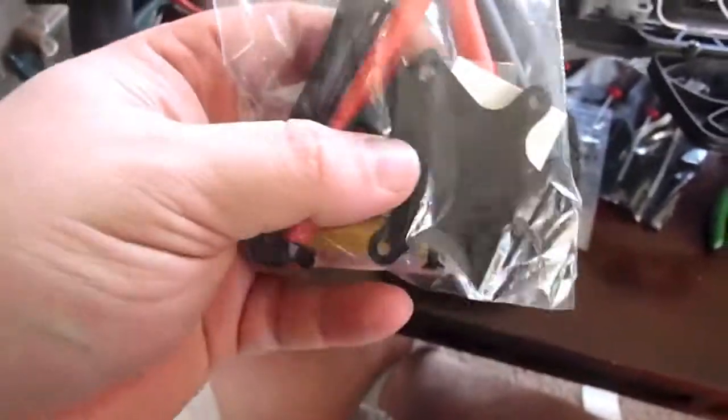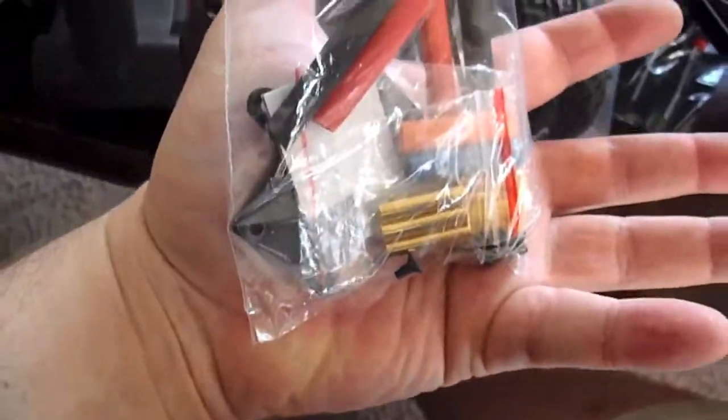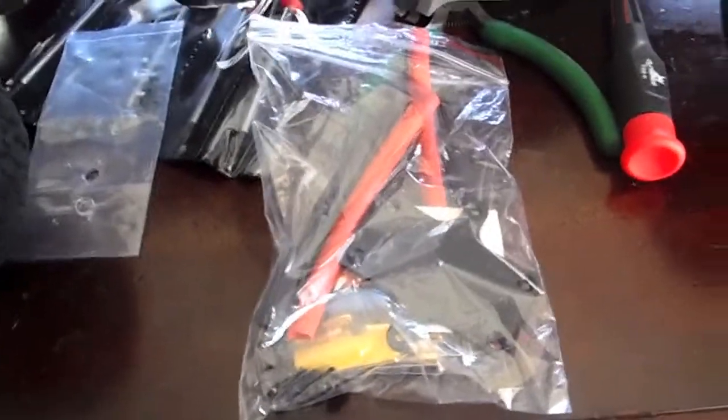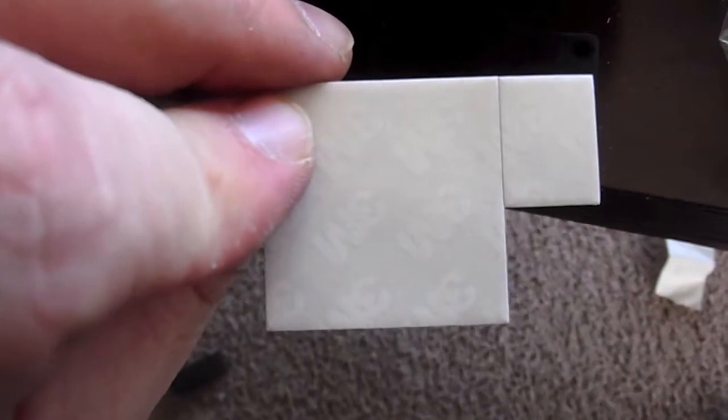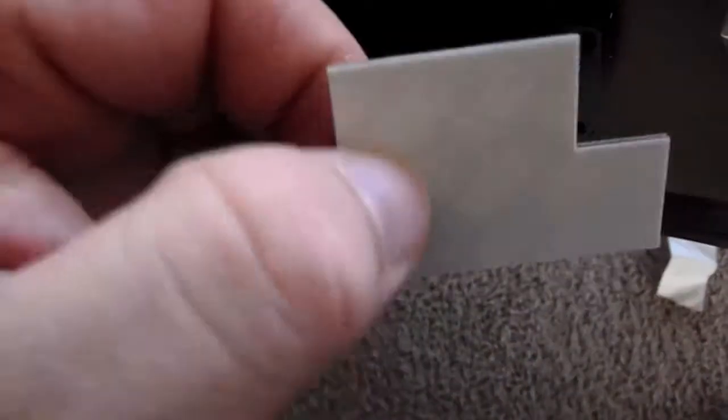I'm going to mount the electronic speed control. This is the bag with all the extra heat sink and pins — it has a plate and some stickies in there, so I'll go ahead and pull that out and take a look. Here's the mounting plate — I'm probably not going to use it. There's the stickies; it comes with a little holder for the switch, and 3M sticky too — top quality sticky stuff from 3M.